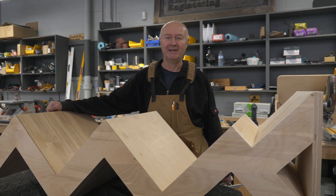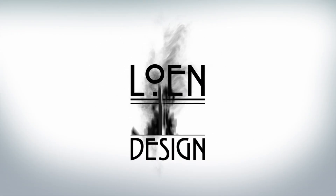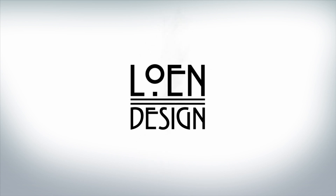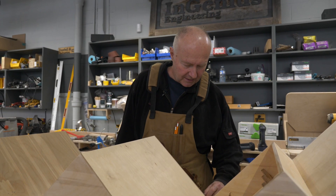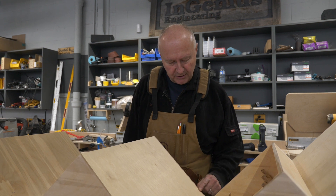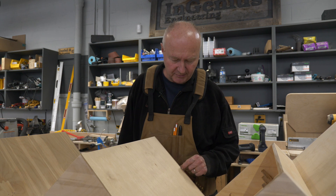Hi, it's Rich from Lowen Design. Today we're going to have a look at two cool types of glue. We're working on building these wind displays, and down here where you can't really see it, there's a little crack, so we're going to try to fill that crack with some epoxy.